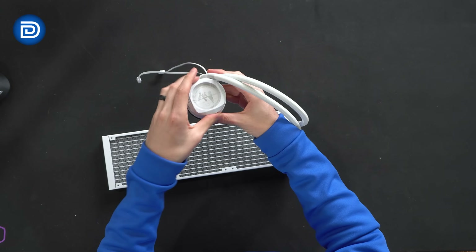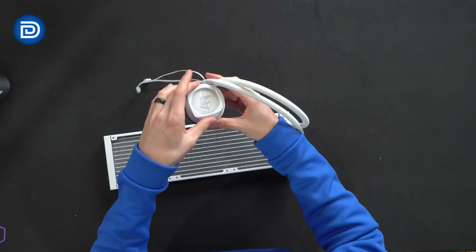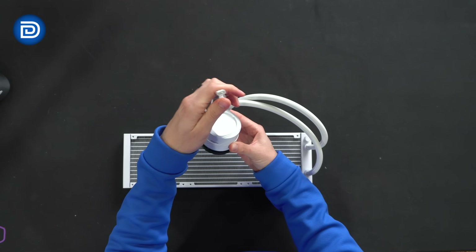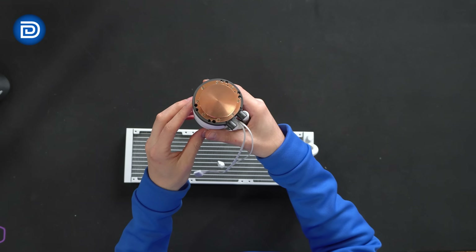So depending on our build and how we position this, we'll be able to rotate that to get it to line up exactly how we want. I really liked that feedback — the clicky feel there, that's pretty sweet. Then we got our power and RGB connections there. Here's a look at the very bottom. Don't forget to peel off that sticker.